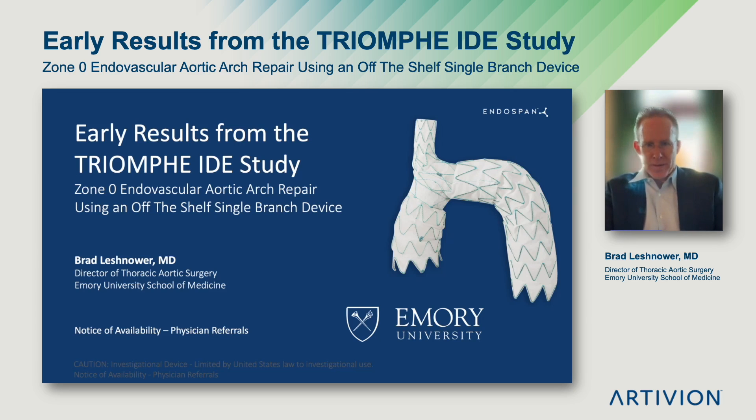Hi, I'm Brad Leschnauer. I'm the Director of Thoracic Aortic Surgery at Emory University School of Medicine, and I'm here today to discuss the early results from the TRIUMPH IDE study looking at a single branch arch stent graft for zone zero endovascular aortic arch repair.